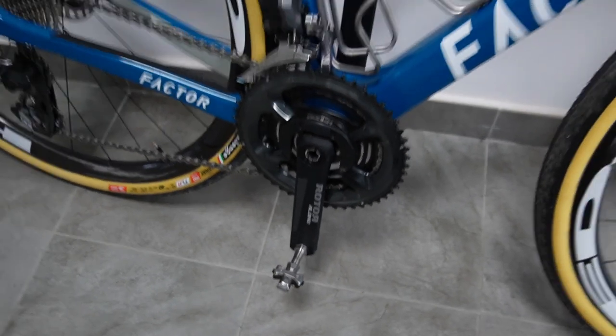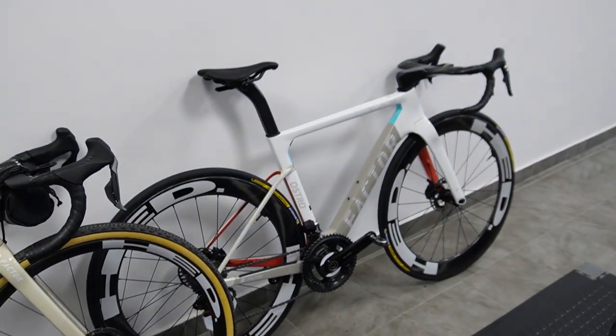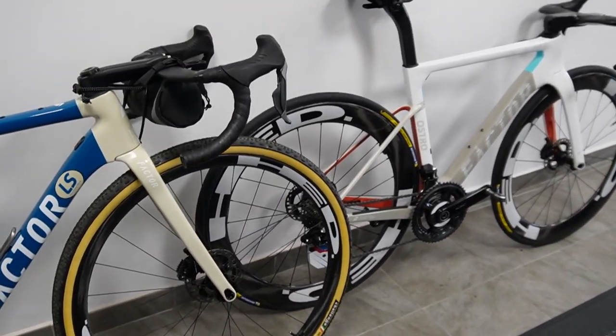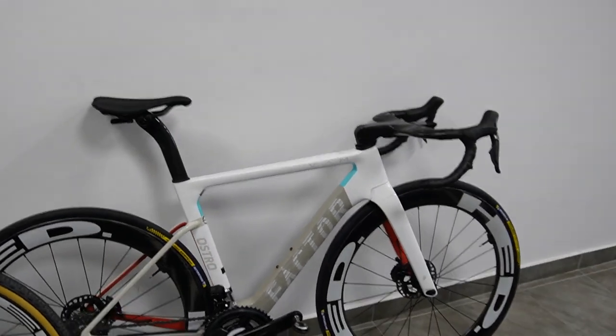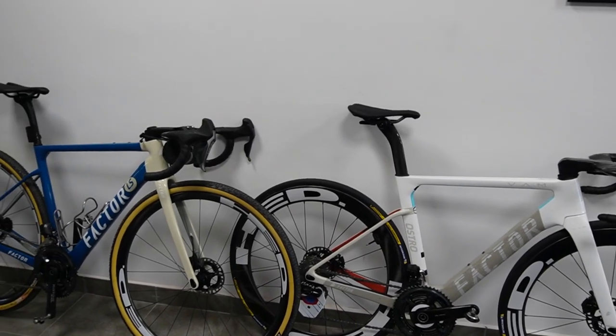That's my rundown on the new generation of Speedplay pedals. I hope this has been somewhat helpful when deciding whether to upgrade or not. If you want to know more about upcoming tech I'll be using for racing and training, don't forget to tune into the channel and subscribe.